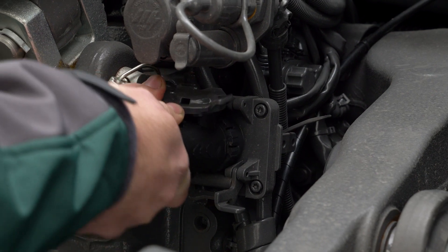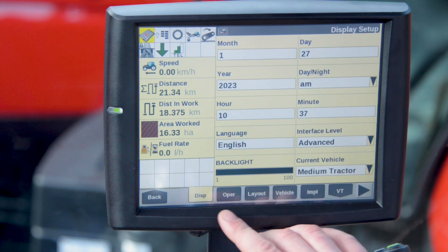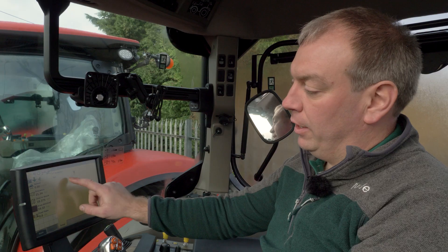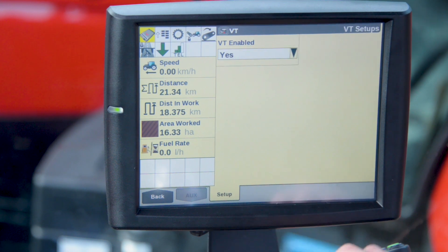First thing we need to do is ensure that the virtual terminal is turned on in the Intelliview 4. To do this we go to toolbox along the bottom, we pick up VT for virtual terminal. When we enter this we're going to enable this. When we select this the terminal is going to reboot, so this might take a couple of minutes.